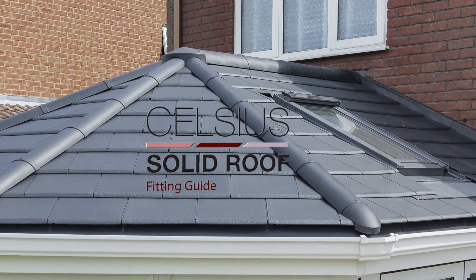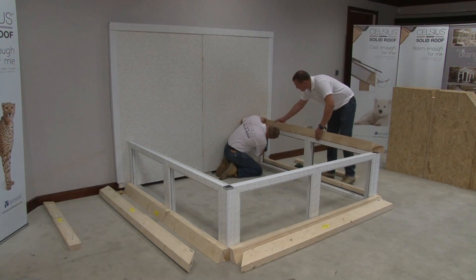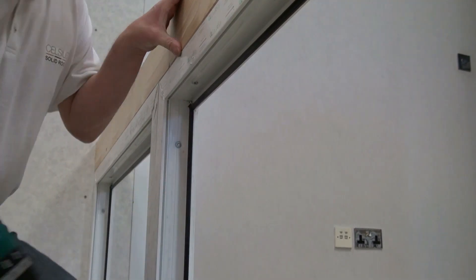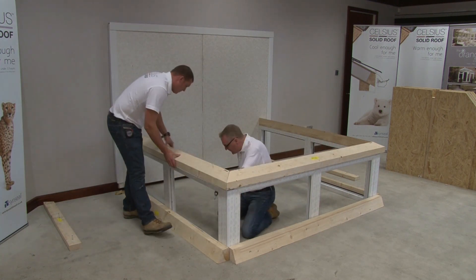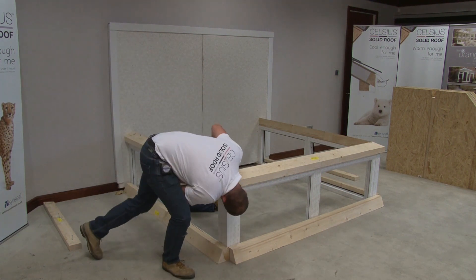Celsius Solid Roof Fitting Guide. Secure the timber eaves beam sections to the frames using the supplied 140mm screws at a maximum of 500mm centers. It is the installer's responsibility to make sure the correct access safety equipment is used during the installation of the Celsius Solid Roof System.